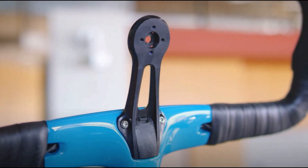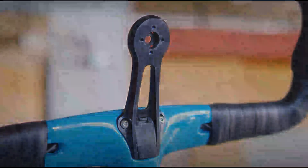Even though this is a totally custom bike, they did team up with various companies to offer some really quality components. The component you're seeing here is a collaboration with K-Edge, which they teamed up with to make this computer mount.